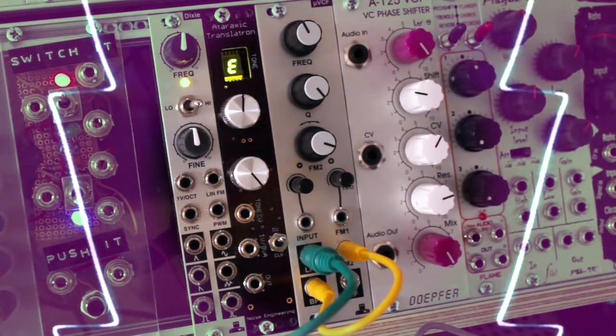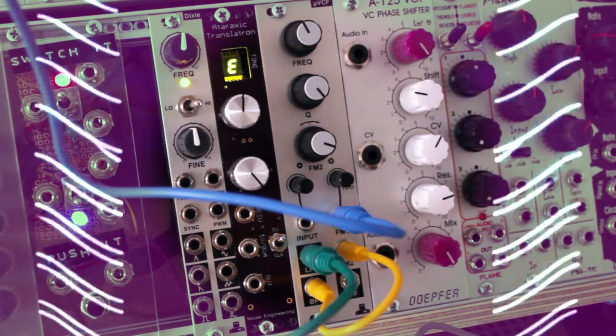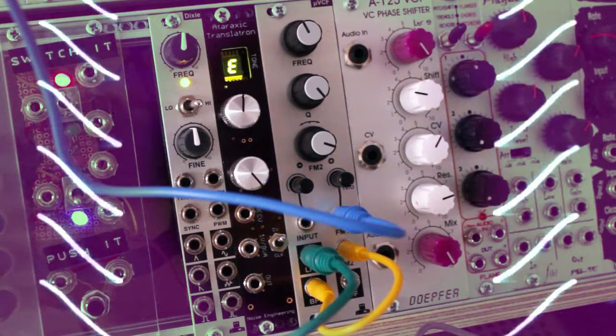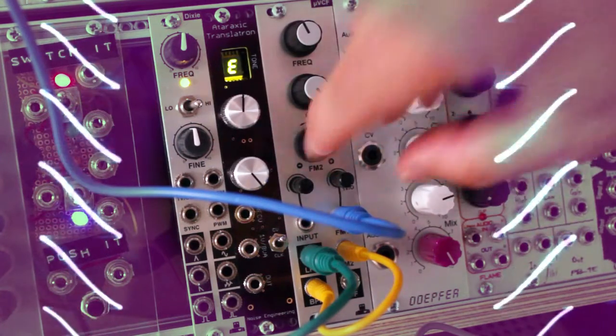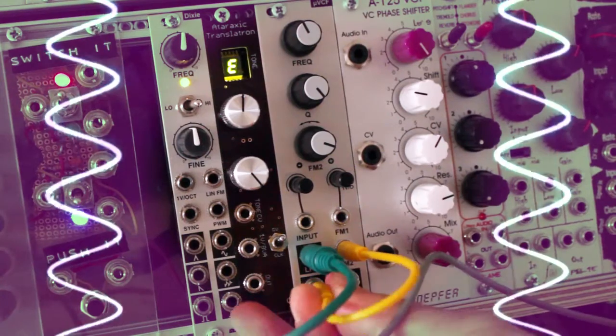And of course we can still play it. We can also get another wave shape out of it by patching the high pass filter output into FM2.